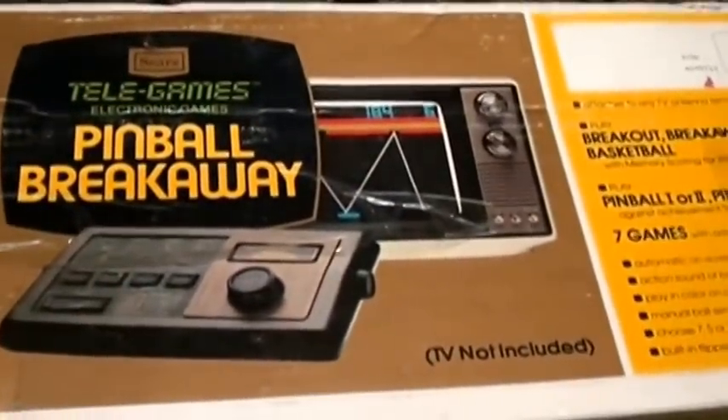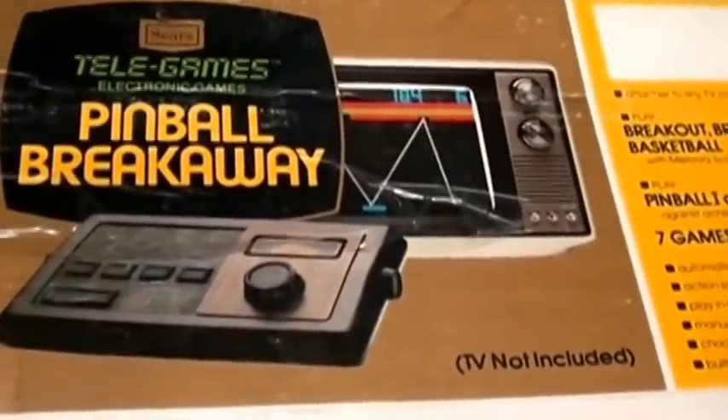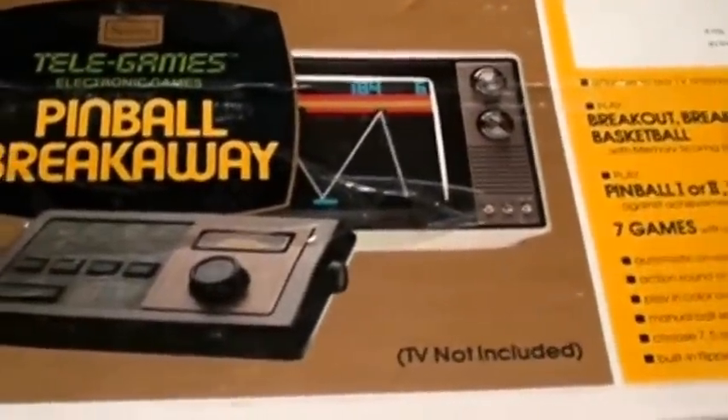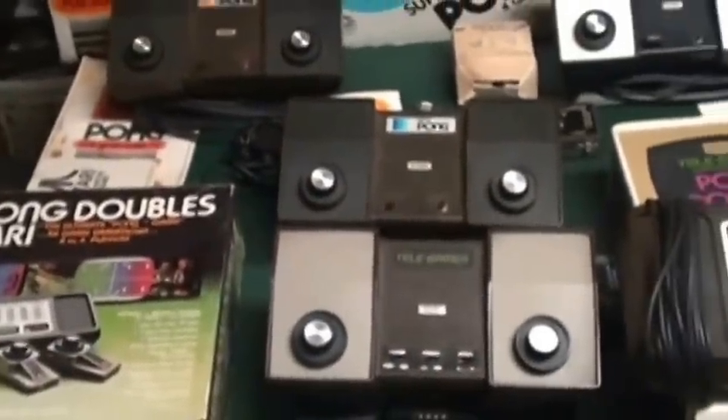I do have the Telegames version as well — same unit, just looks different. Both of these are fairly uncommon and I totally recommend them. Alright, I hope this helps you collect Pong units. Thank you for looking at it.